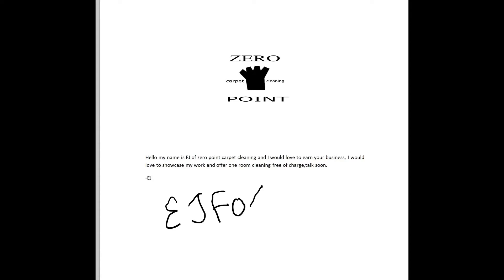I printed out about 15 letters and sent them out to different people that I thought needed a service.